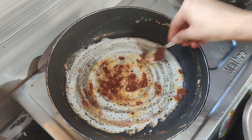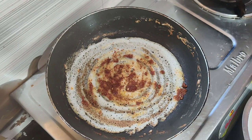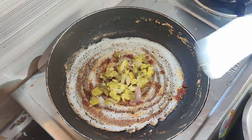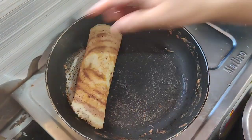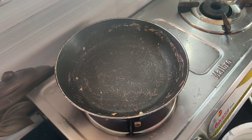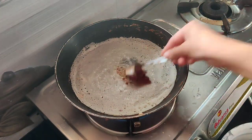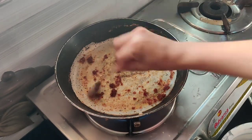Add the oil, then add a little more oil. Mix it in a little bit. Add into the green bowl.